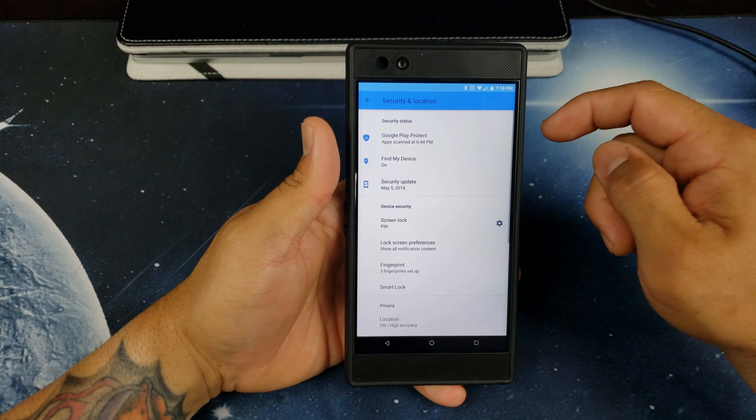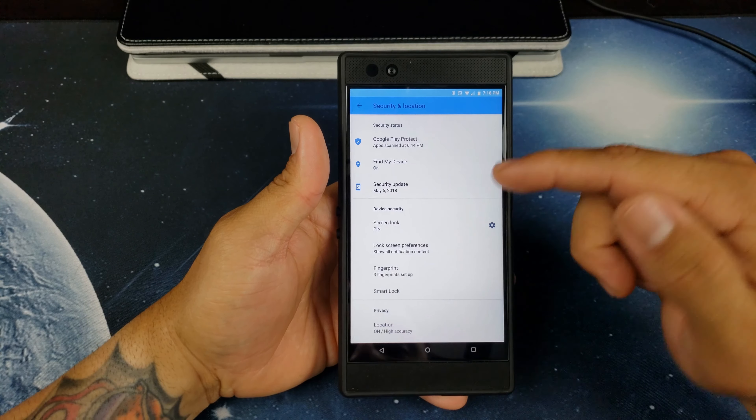Along with that, we did get updated to the latest security patch. If we go to security, we are on the May security patch, which is awesome.